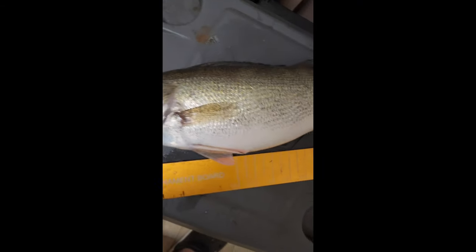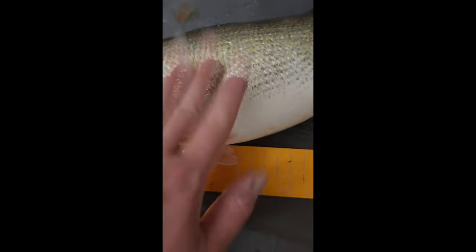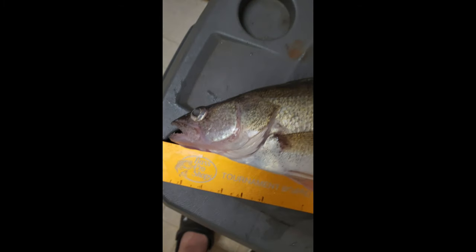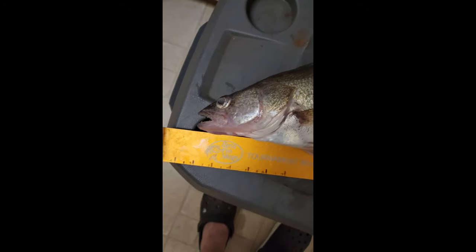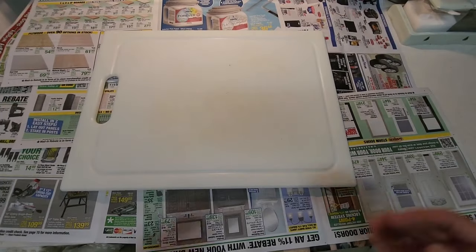The craziest part about this fish is she's ready for the river system. The river system I was fishing on — it's gonna be over 18 inches to legally harvest a fish out of the river system. If you know, you know.